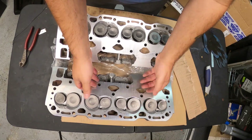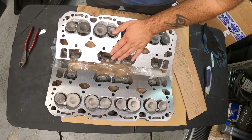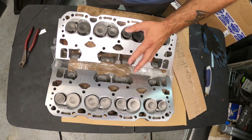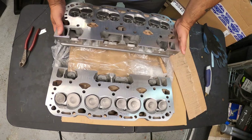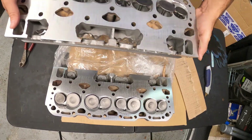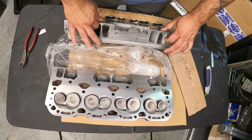If you notice, all the valves are up on here because there are no springs on here. Remember, we put the Tick double valve springs on the other stock heads, so we're going to be using those springs — this is what I requested. Let's get these out of there.